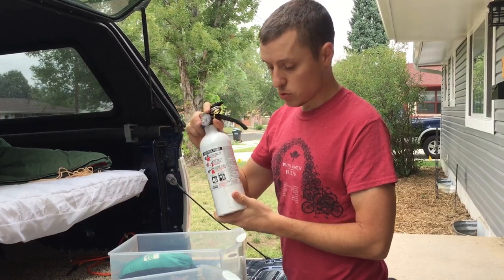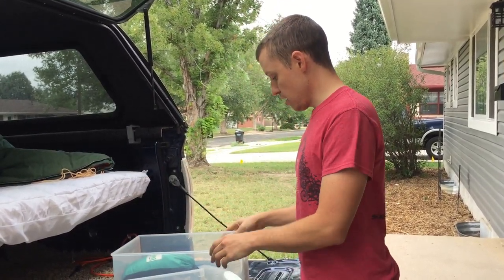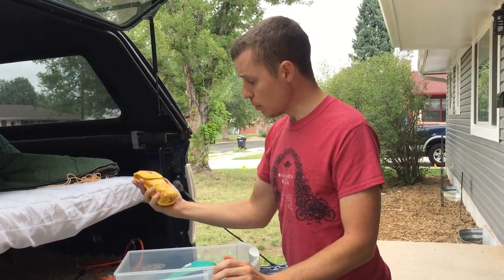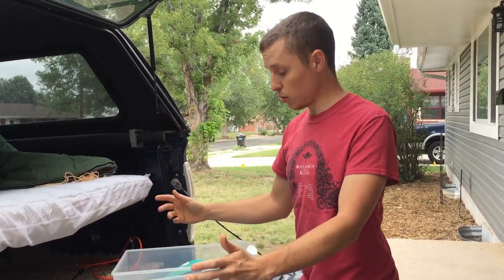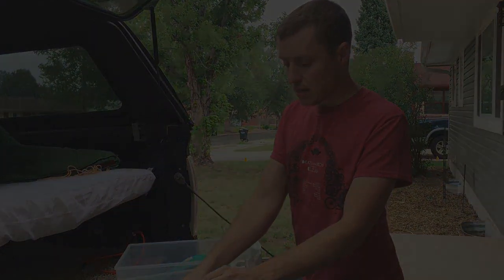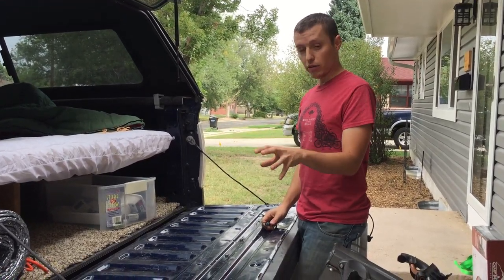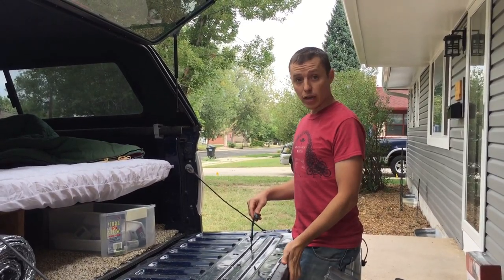We keep extra battery packs for cell phones. I keep a fire extinguisher inside the truck because you never know what could happen. Of course we have a first aid kit and an emergency locator beacon because we tend to camp out in the mountains in the middle of nowhere, plus flashlights and things like that. When you're inside the camper shell getting ready to go to bed, it's a little difficult to close the tailgate.